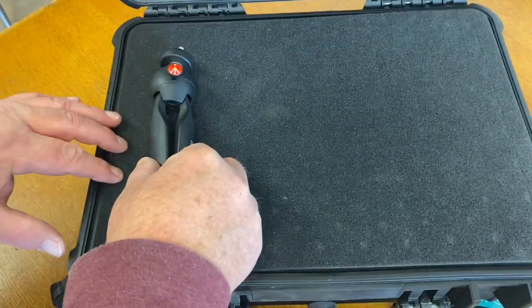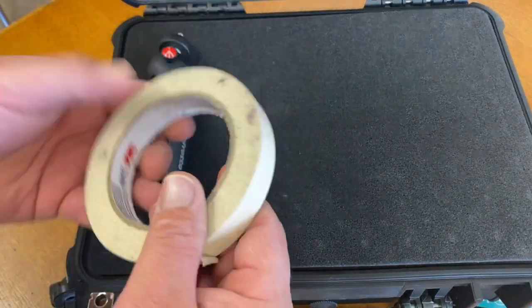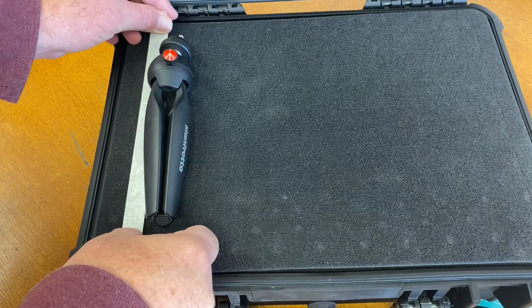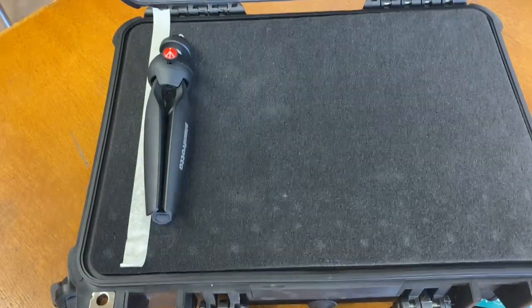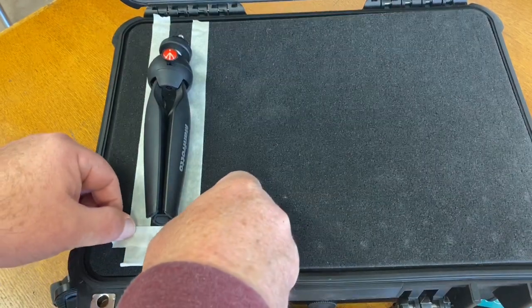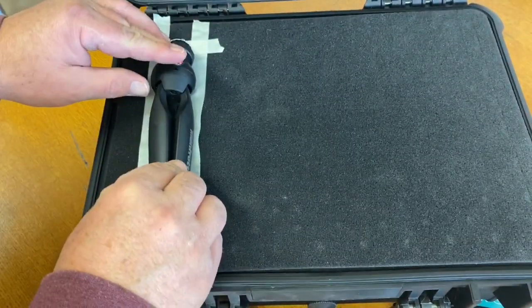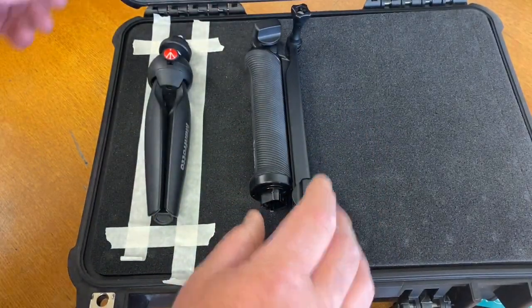I'm going to set this here and get an idea of how I want this to be. I like to not do it too close to the edges, so I'm going to give myself a little room. Then I'm going to take some masking tape and give myself just kind of an outline — just an idea. I'm going to pull this in, see how tight I can get it. Then I'll do another piece across the bottom and across the top. I want it to fit in there snugly. Then I'm going to do my other tripod.